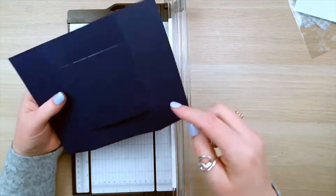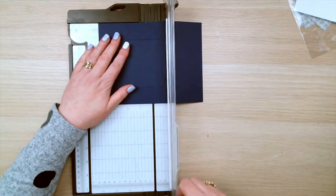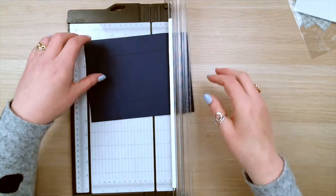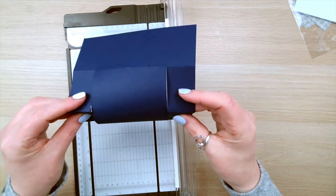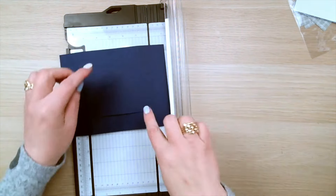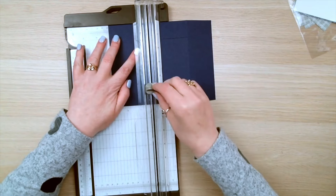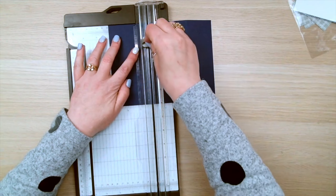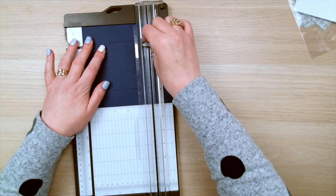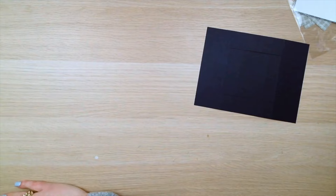Now we're going to score the top section and the bottom section first, at 4 inches. Make sure to move your cutting blade out of the way. You've just got score lines there on those 2 pieces — there's no scoring in the middle section at the moment. Now we're going to score the middle section at 3 inches and at 5 inches. And that is all the cutting and scoring of the card blank.